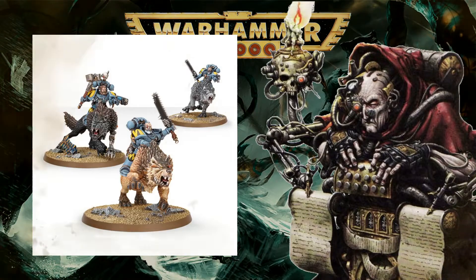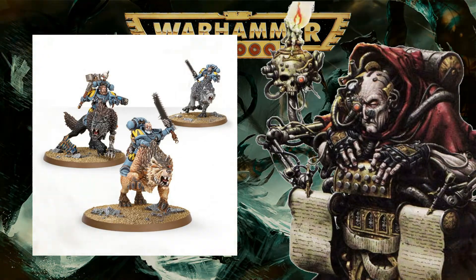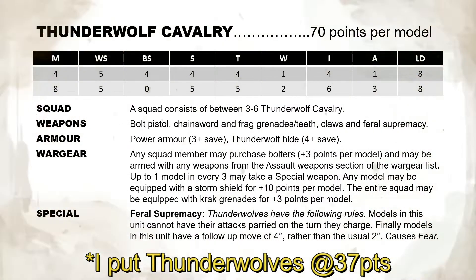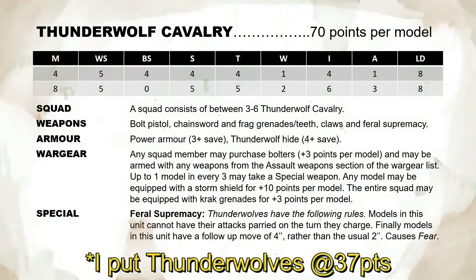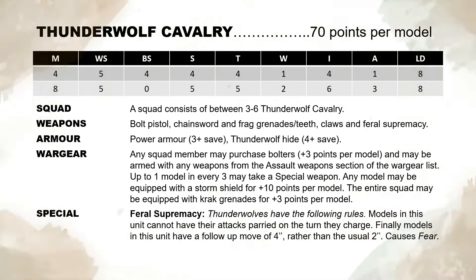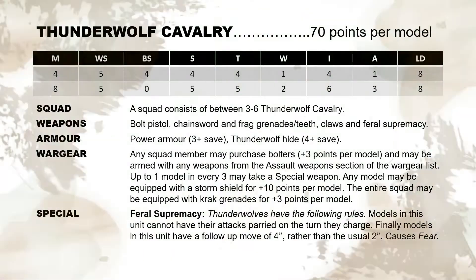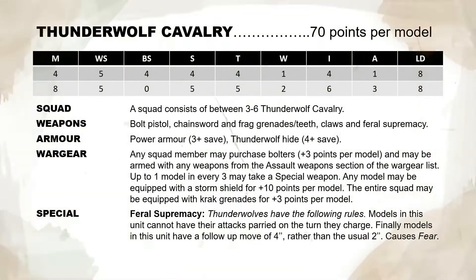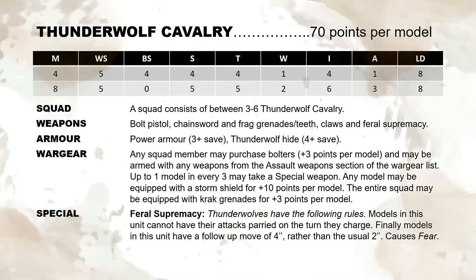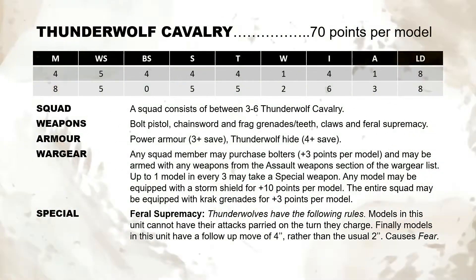Next, we have the Thunderwolf Cavalry. In 2nd edition, Cavalry added more movement and additional attacks but counted as one-wound models. There were no rules as such for more monstrous mounts. The closest comparison we have are the Juggernauts of Khorne from Codex Chaos, and I've simply copied those rules across to the Thunderwolves. This means that shooting hits between the rider and mount are randomized, with a result of 1-3 hitting the rider and a result of 4-6 hitting the Thunderwolf. The rider and mount fight separately in hand-to-hand, and if either is killed, the other fights on. Lastly, I felt Thunderwolves should cause fear.